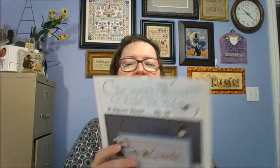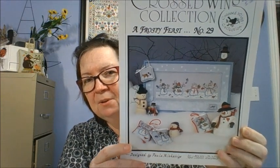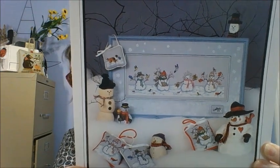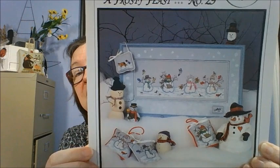Crosswing Collection is known for their bird patterns — absolutely beautiful. Paula is the designer but she also does other things. This happens to be Frosty Feast and it is snowmen — again, could be done as ornaments, just absolutely adorable. They've got the little Lassie dog up there, which is so cute.